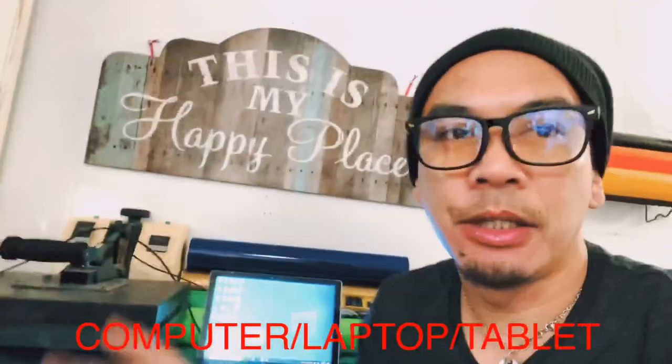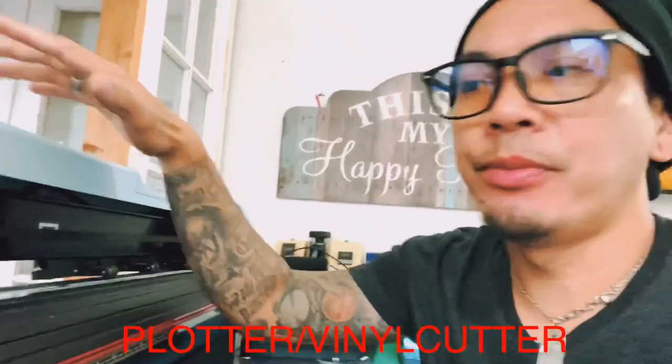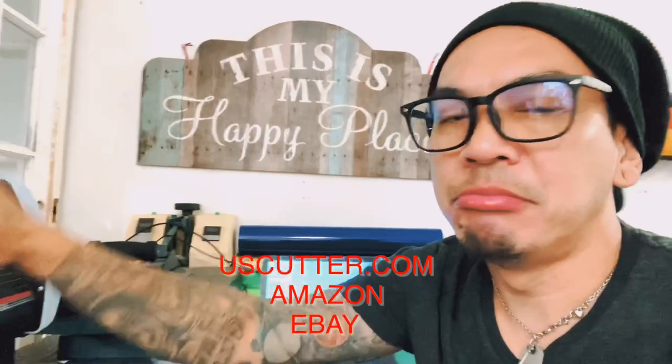To make a sticker you need a laptop or tablet — in my case I have a tablet. And of course you need a plotter; this is a vinyl cutter. I got mine on Amazon or eBay. There are a lot of cheap ones, you know, for starters.